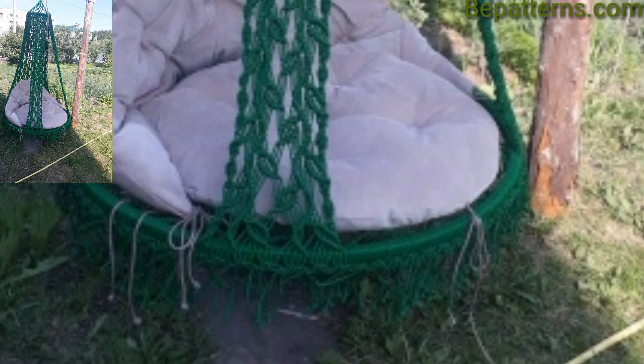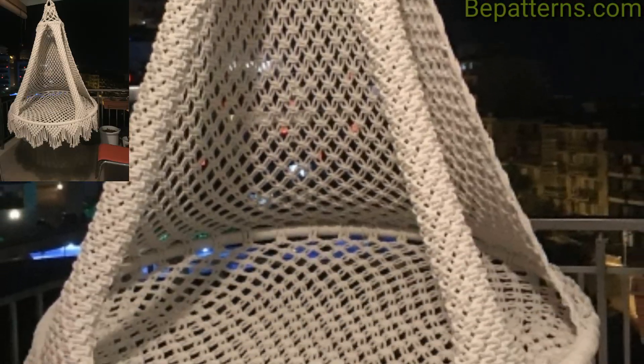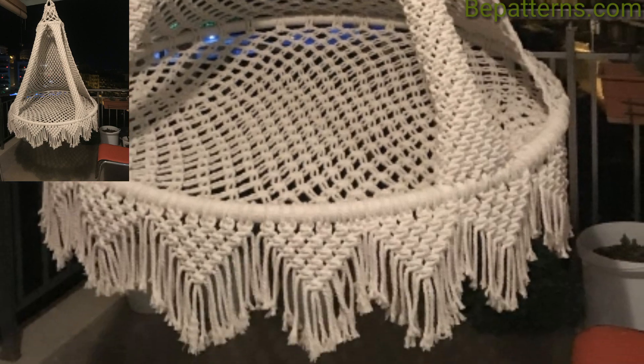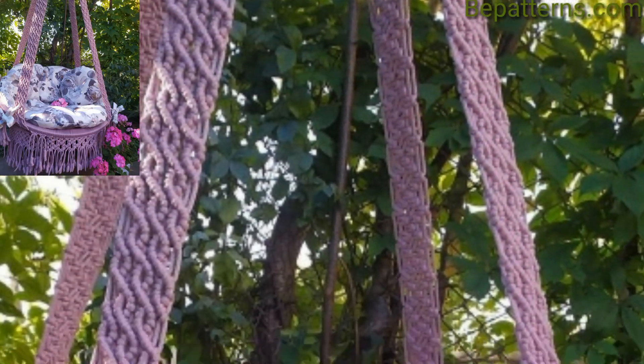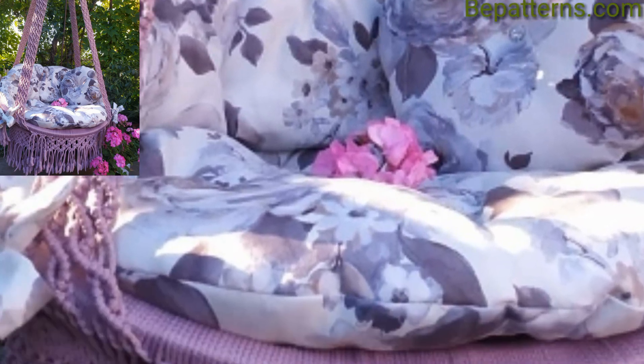Hang a white hammock swing chair between two palm trees for a tropical beach vibe. Pair it with a rustic side table to hold your favorite summer read and a refreshing drink.